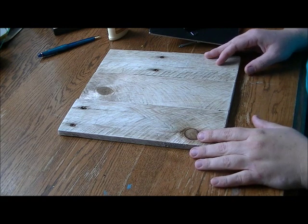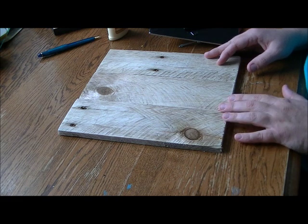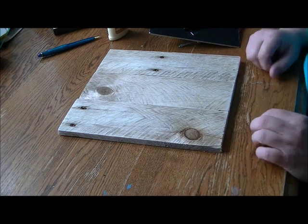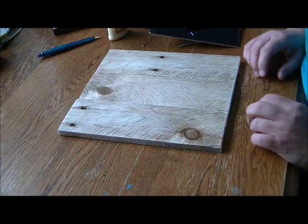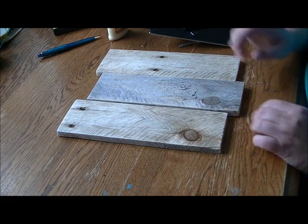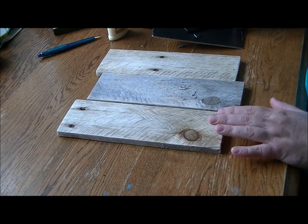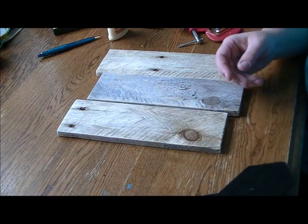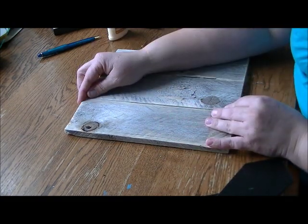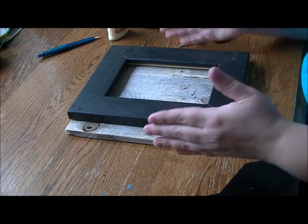Now I have my three boards cut to size and sanded. I didn't go too crazy — I was going for a rough look, so I used 100-grit paper and left a lot of rough spots, but pulled off places where you could get splinters and smoothed out the corners, because telling time shouldn't be painful. Now I have a choice: the boards have two different colored sides, and I think for my color scheme I'll be painting but leaving some wood visible. I'm going to go with the brown side facing out.